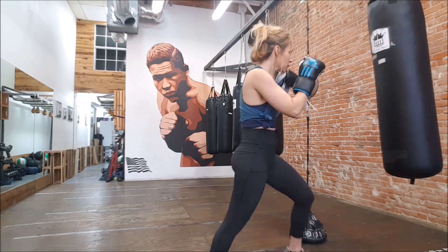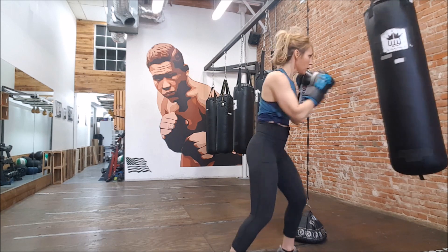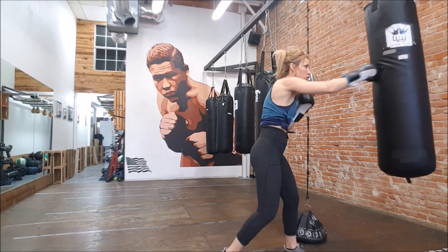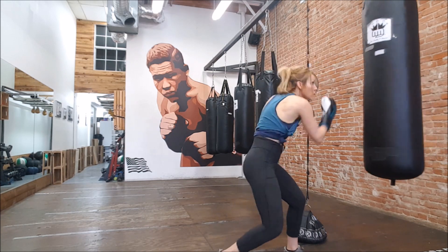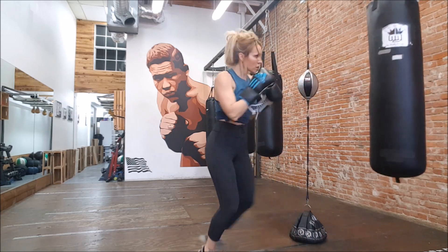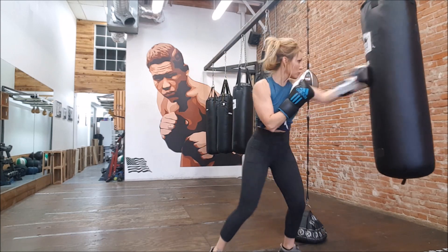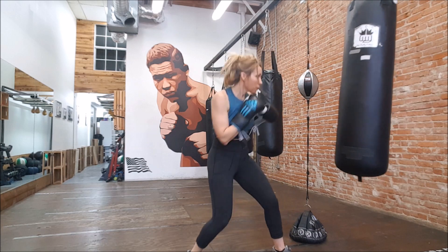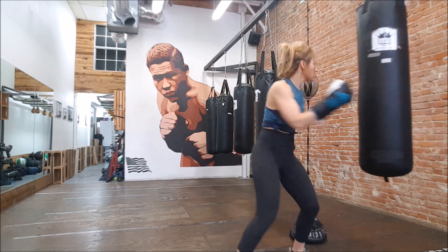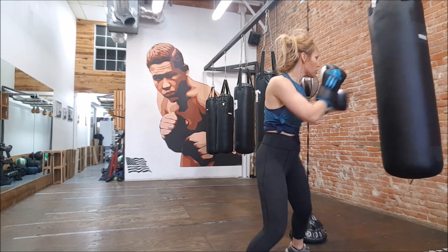Let's get into some bag work here. I'm already warmed up, but I'm not bag-work warmed up, so I'm just throwing my shots out, staying kind of loose, not really trying to throw real fast or real hard. If you don't warm up properly on your first round on the bag, sometimes you can hurt your back — you really want to get your core muscles pretty warm before you start really torquing on your shots.